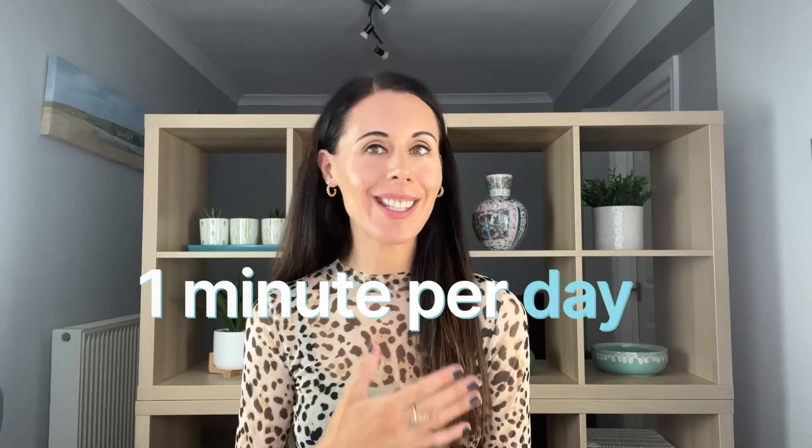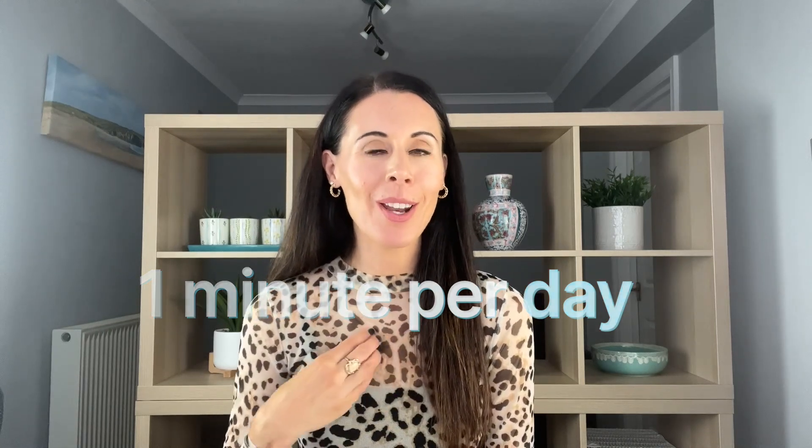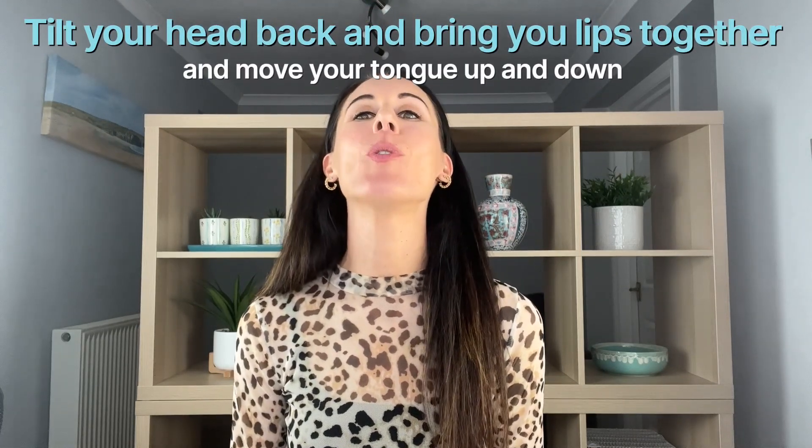It doesn't matter if you're doing this at 40, which is what I am at the moment, or in your 60s, 70s, or 80s — doing this every day will make a big difference. Remember, if you have any neck issues, just go careful with it. You can adjust if you need to; you don't want to bring your head too far back if you have neck problems. With face yoga in general, always work to your own level. Let's do 10 more together.